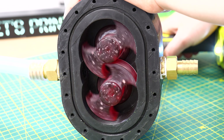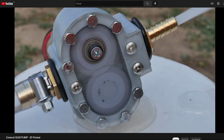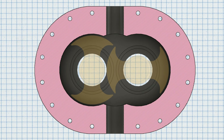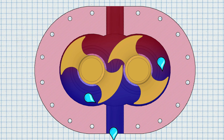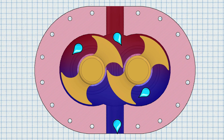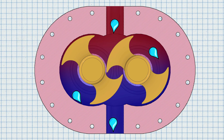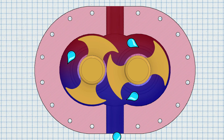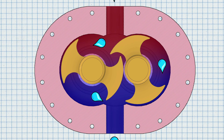The working principle is pretty simple. If you already know how a gear pump works, the lobe pump works exactly the same way. The lobe pump has two rotors — one rotating clockwise and the other counterclockwise. As they rotate, they create a low pressure zone on the inlet side. Water gets trapped between the rotors and the pump housing, and the rotational movement carries the water to the outlet side, creating a high pressure zone. Because water is not compressible and high pressure always moves toward low pressure, it gets discharged through the outlet.